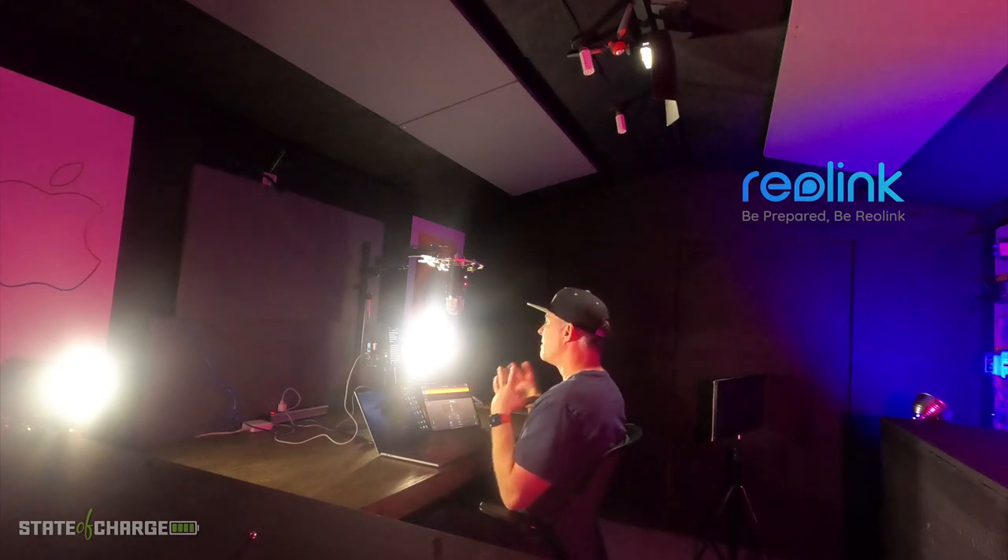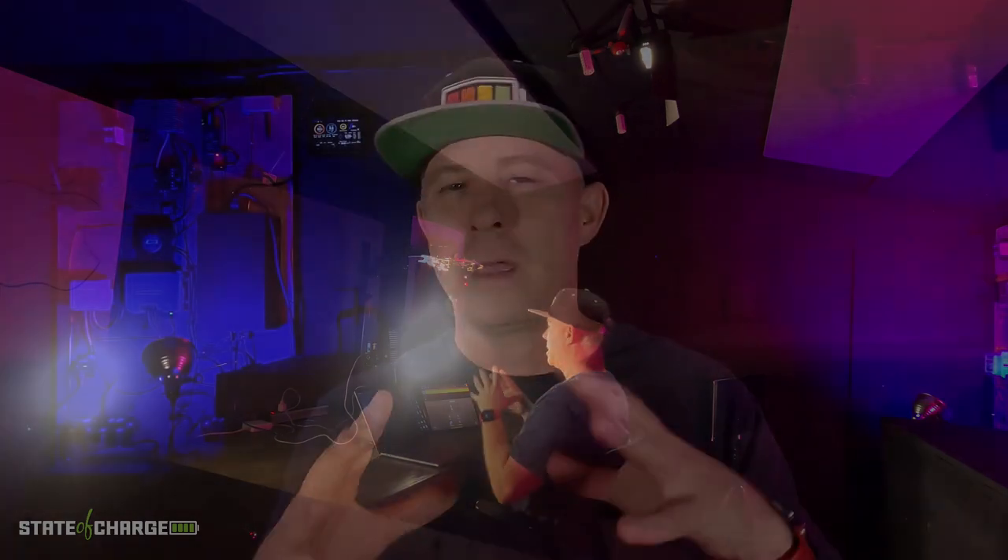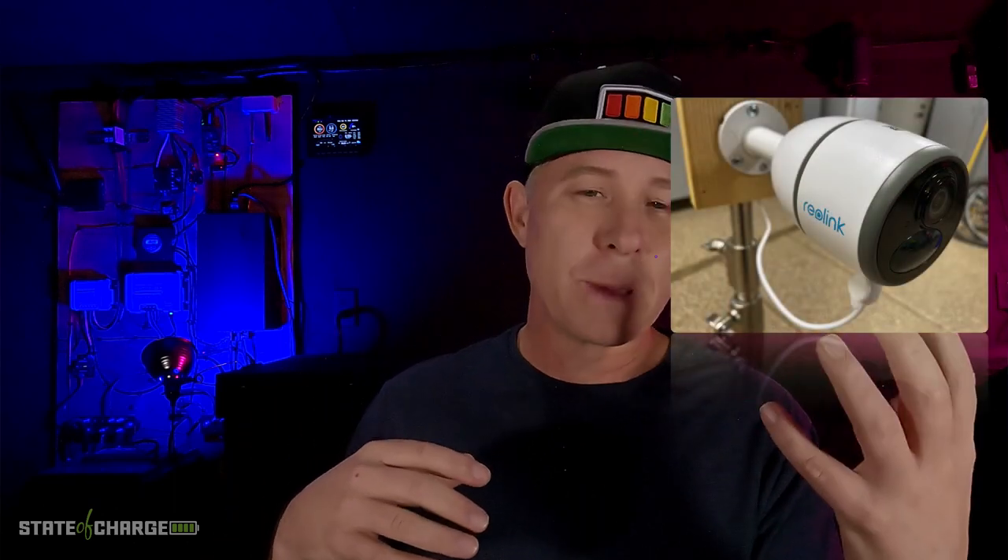Comment below on how you would solve this challenge yourself — I'd be very curious to know. Here's how I solved it. I've been using Reolink for a long time and I'm very pleased and impressed with their products. I'm not sponsored by Reolink, but I do have some affiliate links down below. Reolink was having a flash sale on their website, so I was able to pick up the Reolink Go security camera with the solar panel unit — their second version — at a 20% discount.